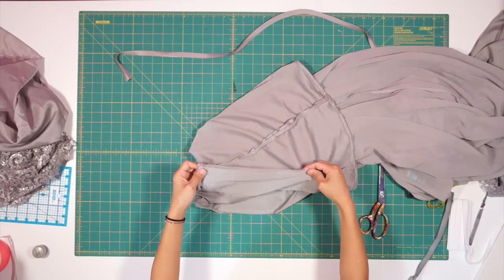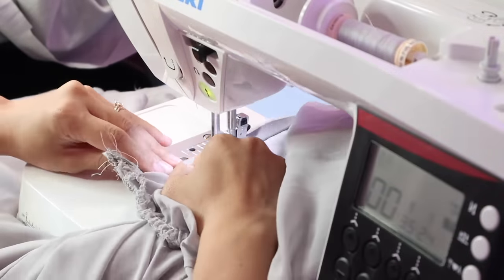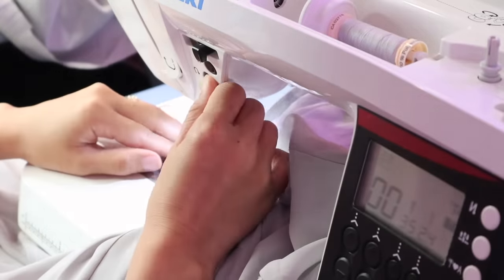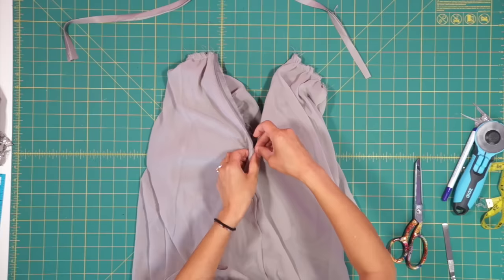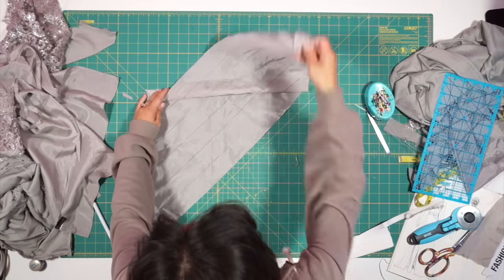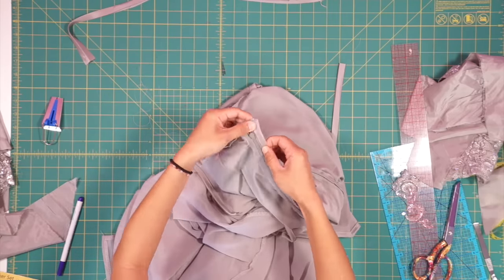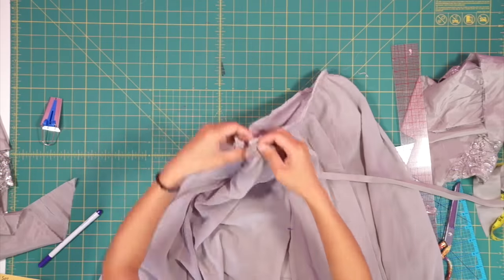I went ahead and sewed in the invisible zipper, which will only be in the skirt and not the bodice. Once the zipper is installed, I used the lining fabric from the lace dress to create some bias tape to cover the sides of the zipper so it looks more cleaned up on the inside, and it will also cover the waist of the skirt to hide the raw edges.